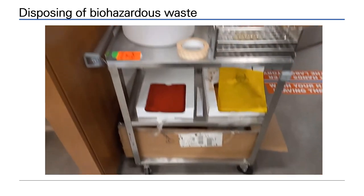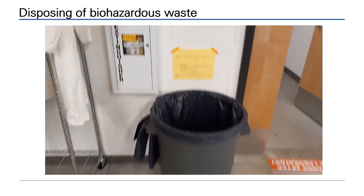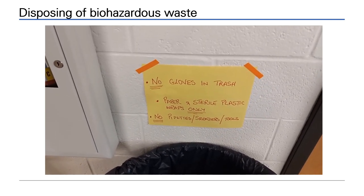Autoclave tape and autoclave bags are kept at the station. Any non-biohazard waste must go in the trash. Absolutely no gloves should enter the trash.